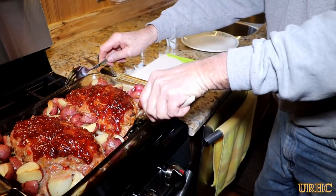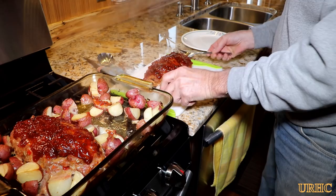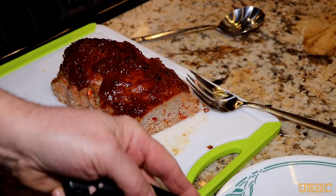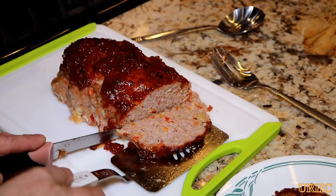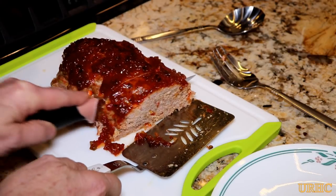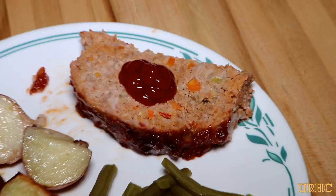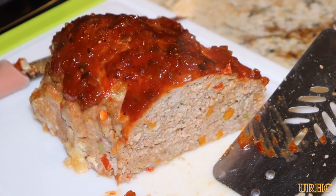The potatoes are slightly browned and the meatloafs are cooked thoroughly. I'll slice one up — it has a real nice texture to it. By chopping the vegetables and keeping them whole rather than grinding them, you can really taste them as you eat it. It's just a simple one-pan dinner, and a lot of it is from last year's garden. I thought I'd share this with you — thanks for watching and please subscribe.